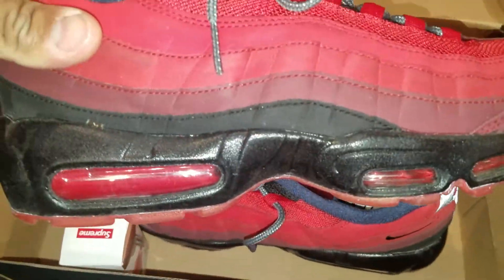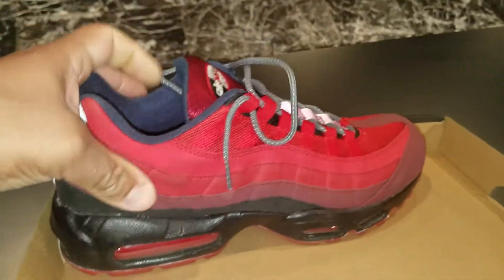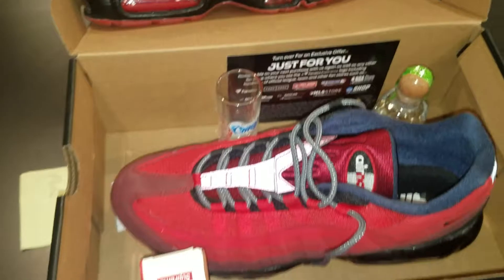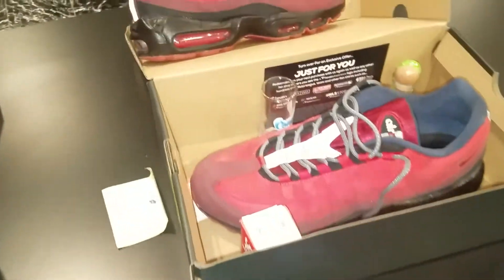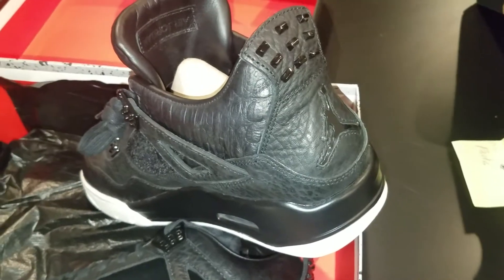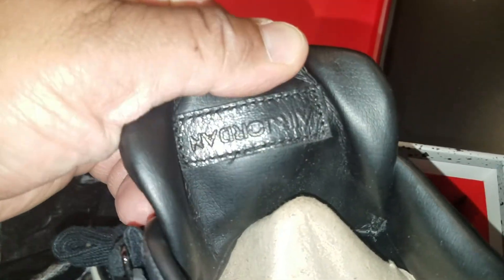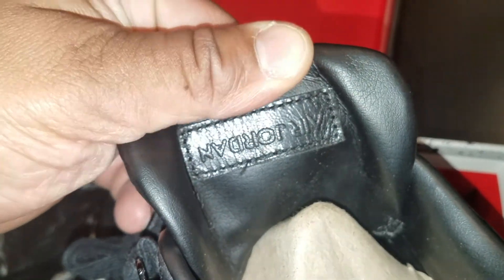Trying to get the camera to focus a little bit. Much love and respect. Alright, so the 95 IDs — I'm not going to try to make this video too long. I got the meat and potatoes of the unboxing, or pre-unboxing. We got what they call the Pinnacle Fours, also known as pony hairs.